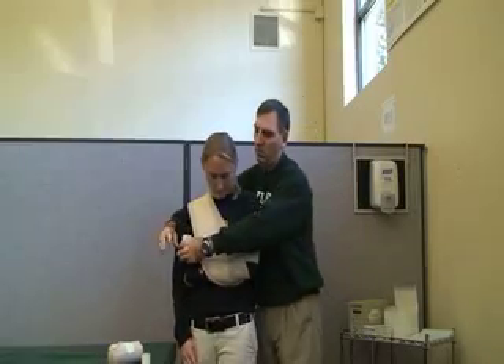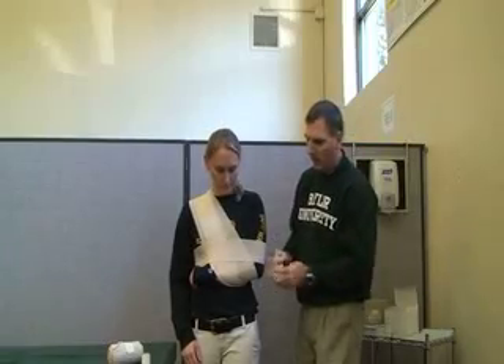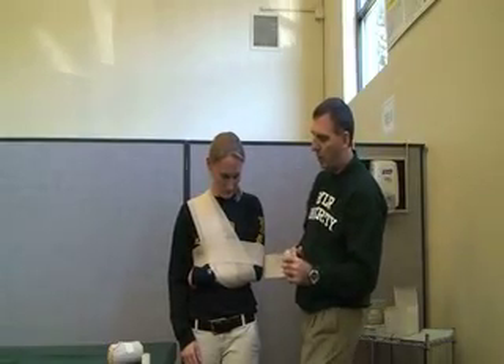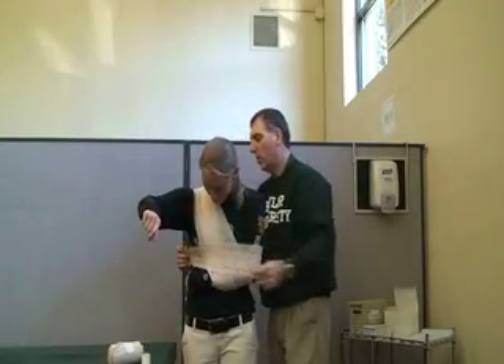Just above the elbow and around the waist. You can do this one or two times — one should be enough, depending on how much wrap you have left.